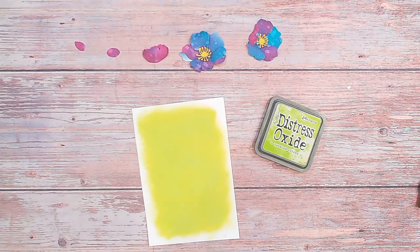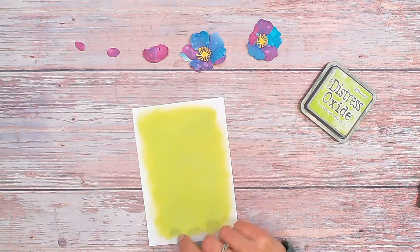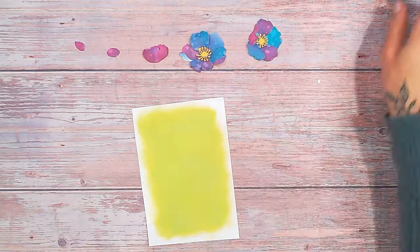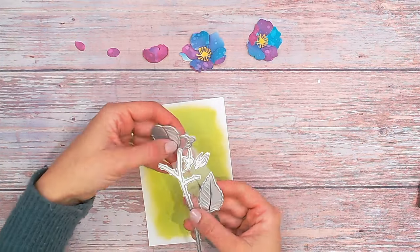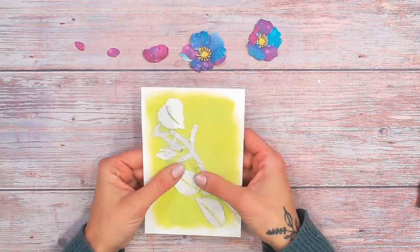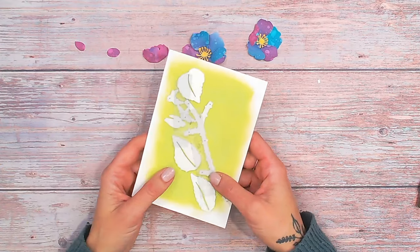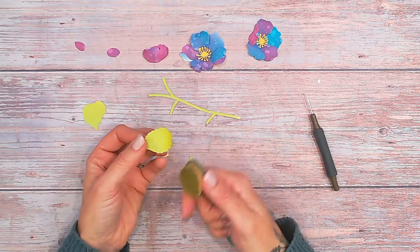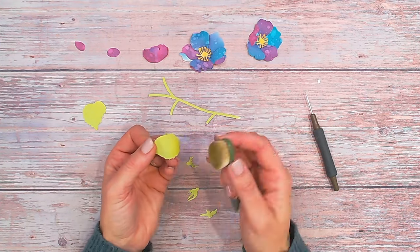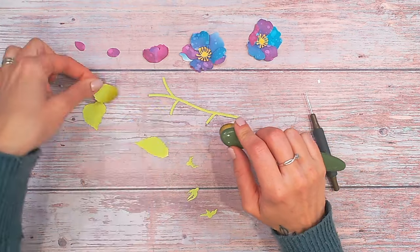My flower heads are now all ready, and I'm going to be using Twisted Citron blended cardstock. I could use solid color cardstock but I do like the slight variation you get even when ink blending one color. For the green stems, I'm cutting the flowers, stems, everything from this one color. I might add slightly darker shading to the ends of the leaves after they're cut — I've got a Forest Moss ink blending brush, a dark green, and I'm going to press a little bit of the excess ink from the bristles into the base of my leaves.